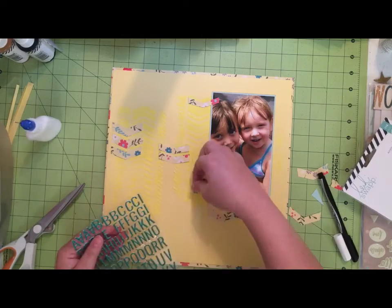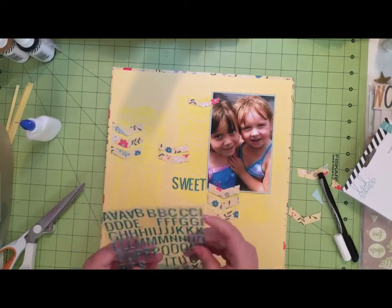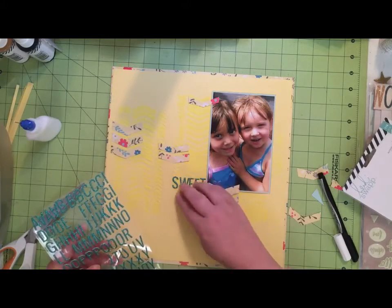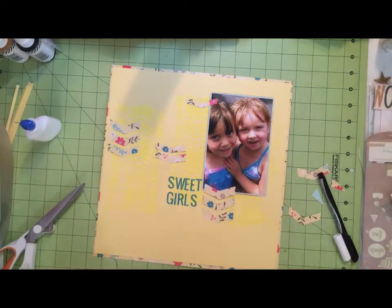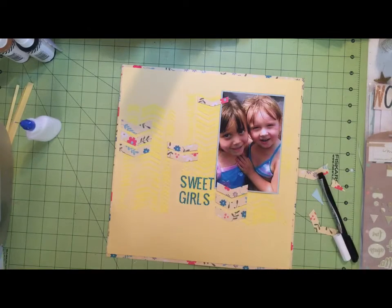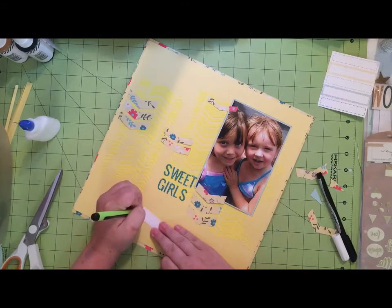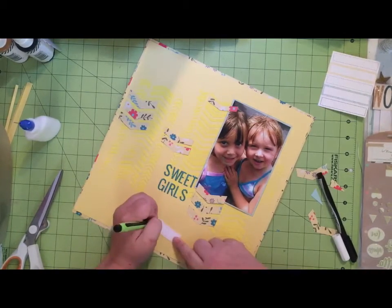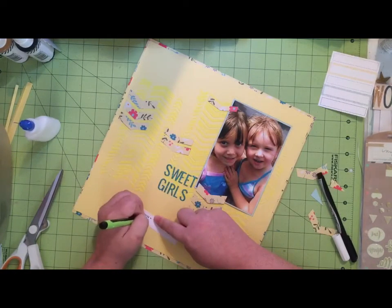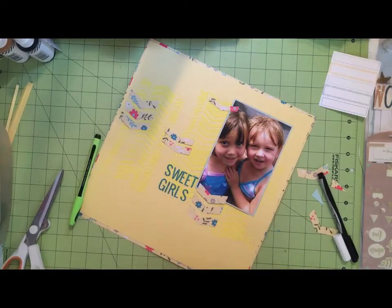I've got those all glued down, and I grab these Heidi Swapp puffy stickers to put out the title 'Sweet Girls.' I'll be totally honest — I probably have four or five layouts throughout the years called Sweet Girls. Anytime my niece is with a friend and they're looking particularly cute, that tends to be my title. The other night my niece actually grabbed all my layouts and went through them, and — I kid you not — she read the journaling. I was shocked but very pleased.